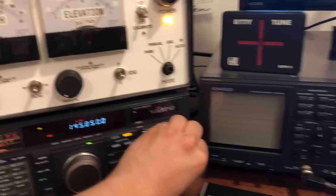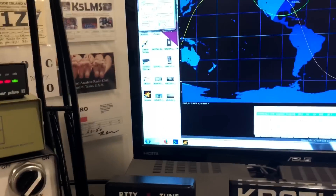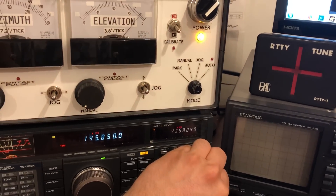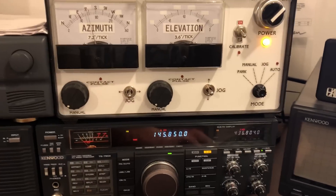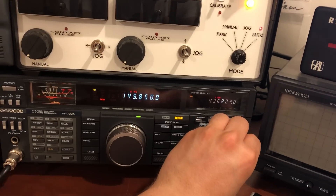And since I'm recording this, I might not even make any contacts here. I just wanted to show you guys that it works. I'm not hearing anything yet.